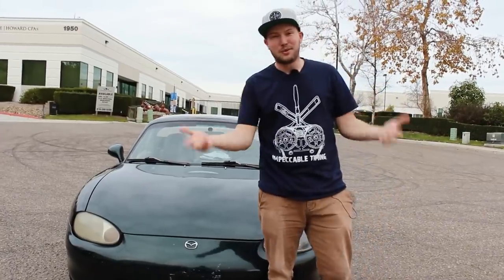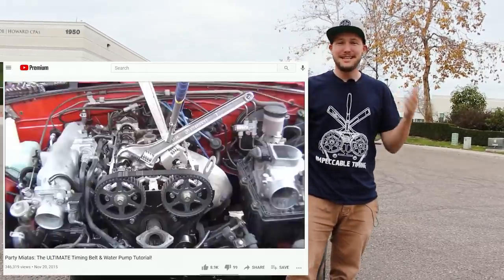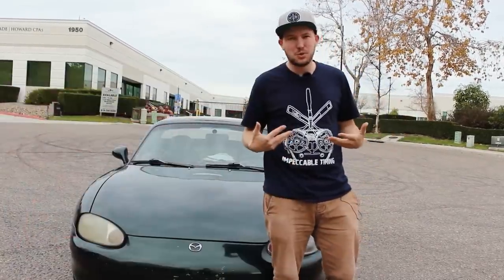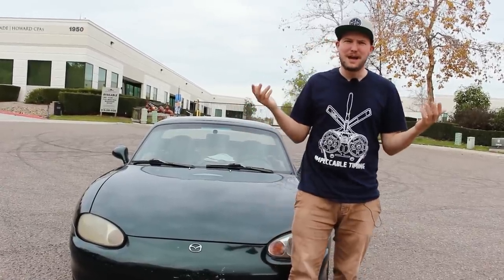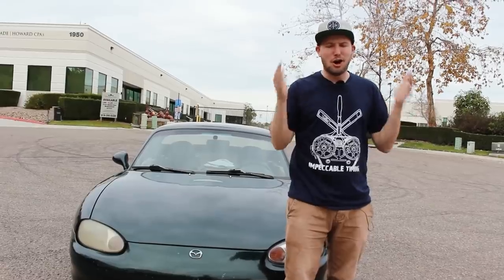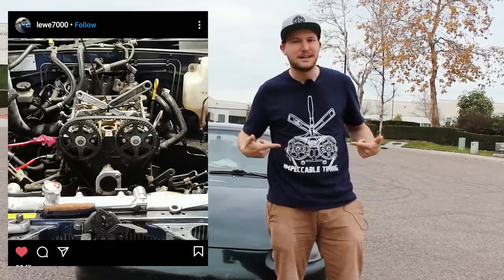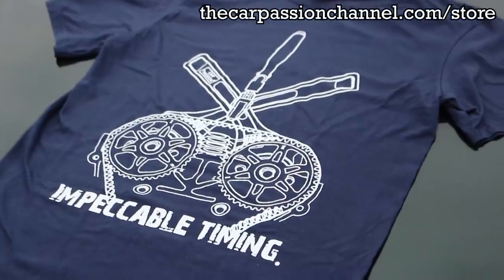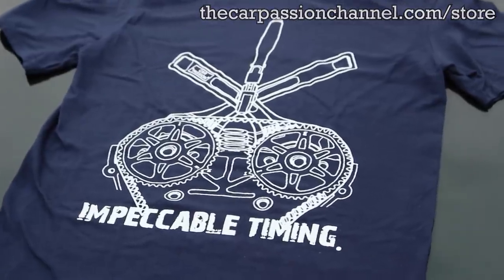The number one reason for Miata losing horsepower is improperly installed timing belts, and that's the inspiration for my new shirt. About six years ago I featured this one simple trick on my channel where you use basic tools to make it really easy to put your timing belt on. You guys are constantly sending me pictures of your timing trifecta, so I put it on a shirt — available at thecarpassionchannel.com/store.